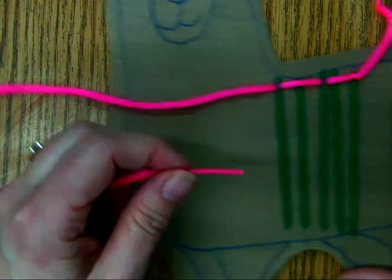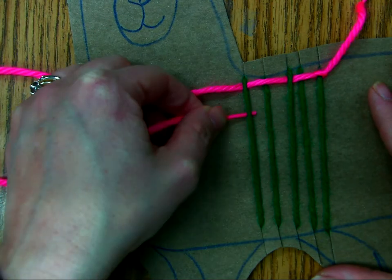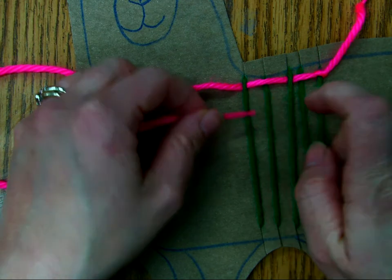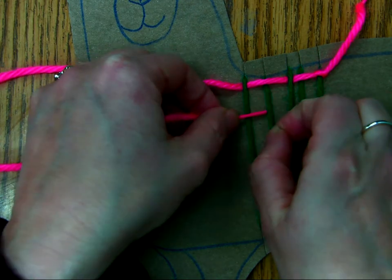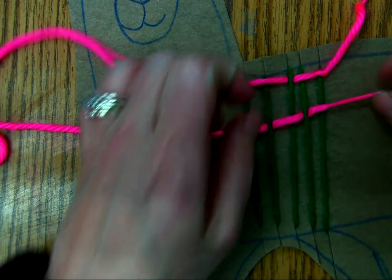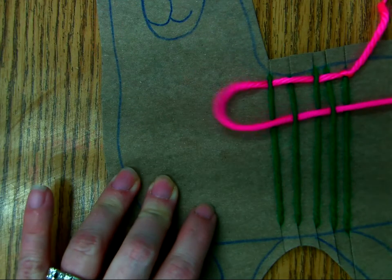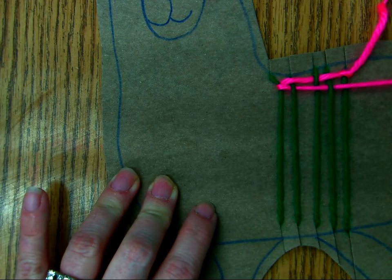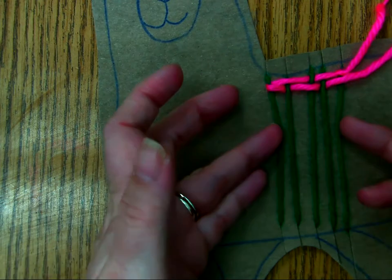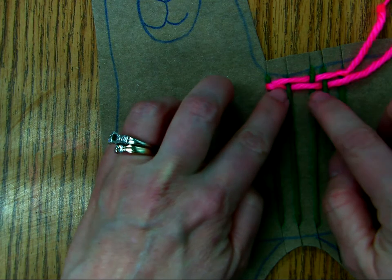Now you're going to do a U-turn. Some people have been getting confused and going under again, but you need to go the opposite way. So if it ended under, now it's going to begin over. So over, under, over, under, over. Then you're going to pull it all the way through. You don't want to do it really tight — you don't want it to end up doing this. Just enough, and then you push it all the way up.